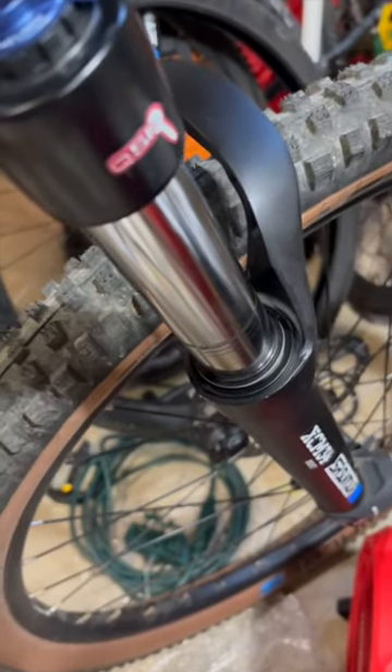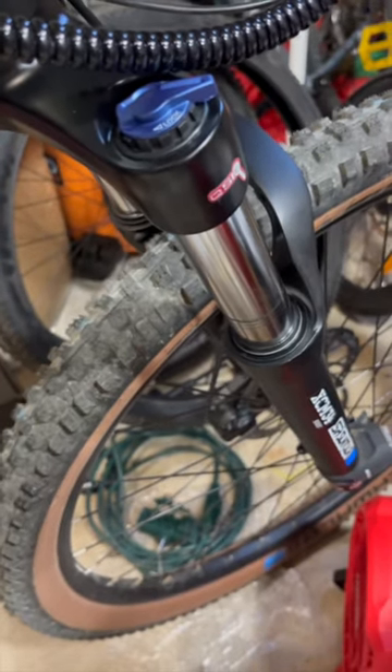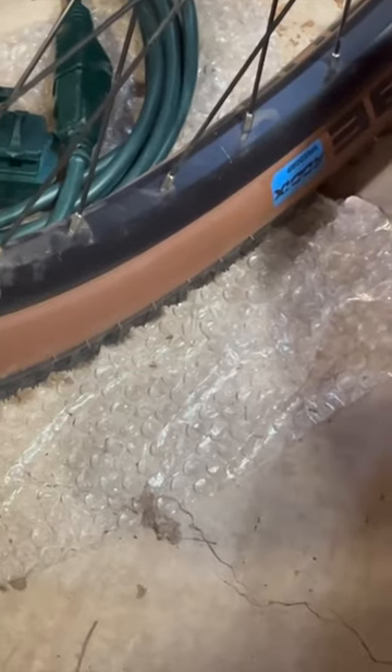Let me share with you a moment of pure genius. I just upgraded this fork. I was testing the function, including the lockout, but I kept hearing a weird popping noise — and it took more time than I'm willing to admit before I realized that there was bubble wrap underneath the front tire.